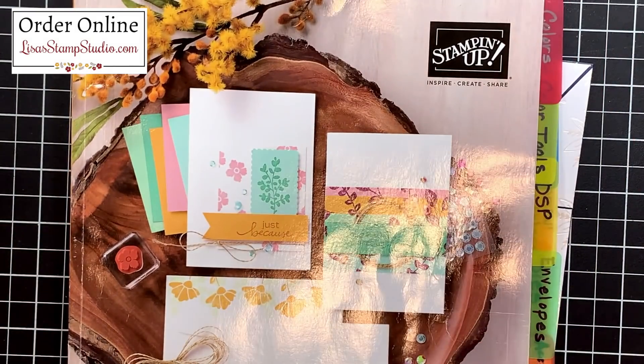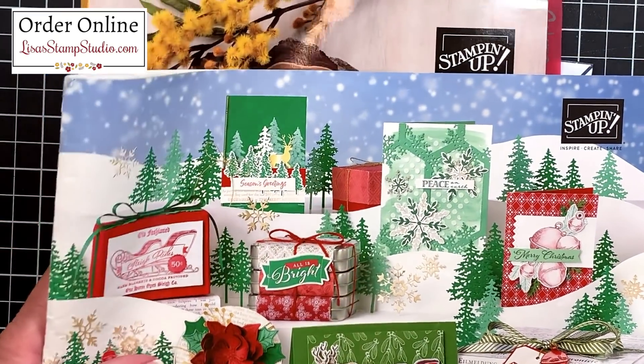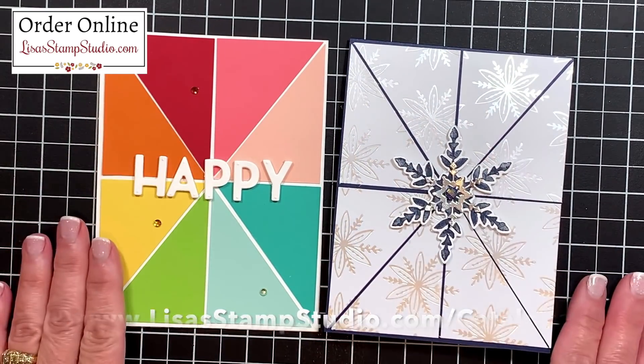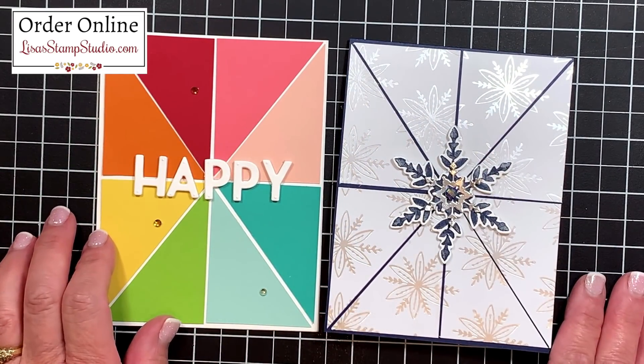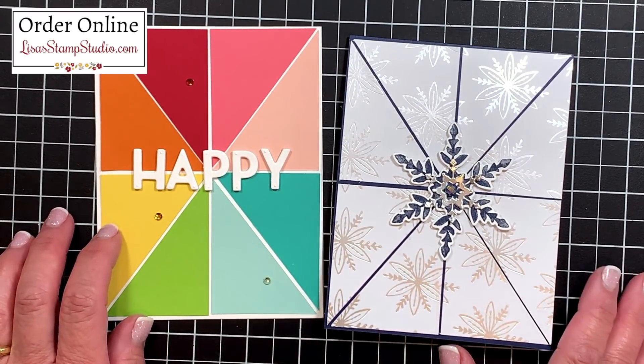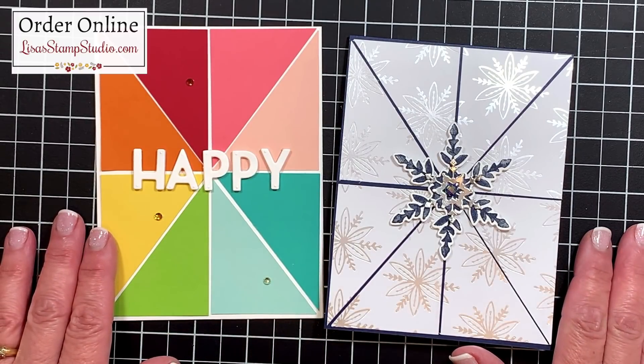If you don't already have a Stampin' Up! demonstrator and you're interested in receiving copies of the current catalog, head over to lisastampstudio.com and click on catalogs to request one. If you've enjoyed today's video, please give it a thumbs up - it certainly helps. I look forward to having you join me next time. Have a great day!